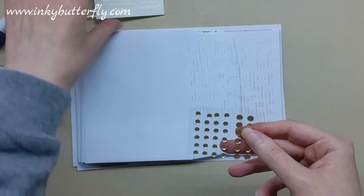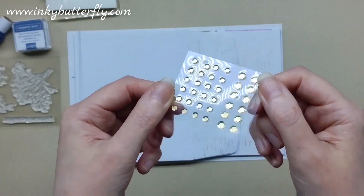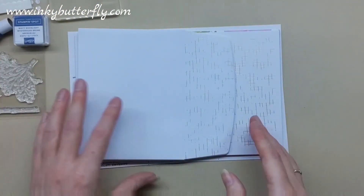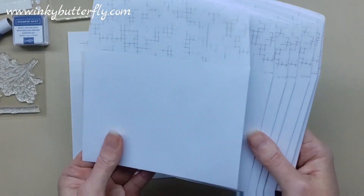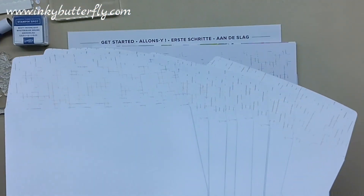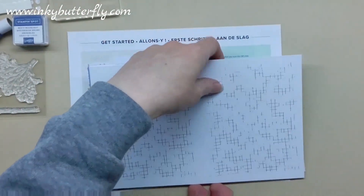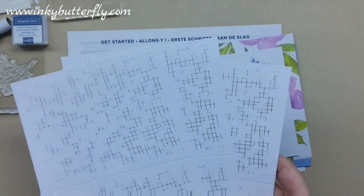These are mini dimensionals, exactly the same as what you would get on a full sheet, just smaller. There are also some lovely sequins in this one — these look very much like the neutrals sequins. So we've got adhesive, embellishments, a stamp and stamp block, some ink, and then we've got some cards and envelopes.